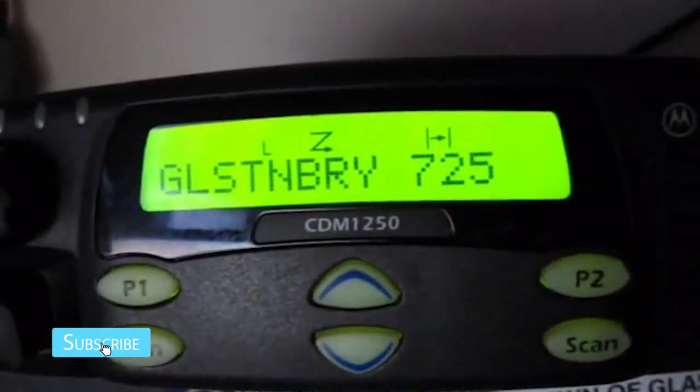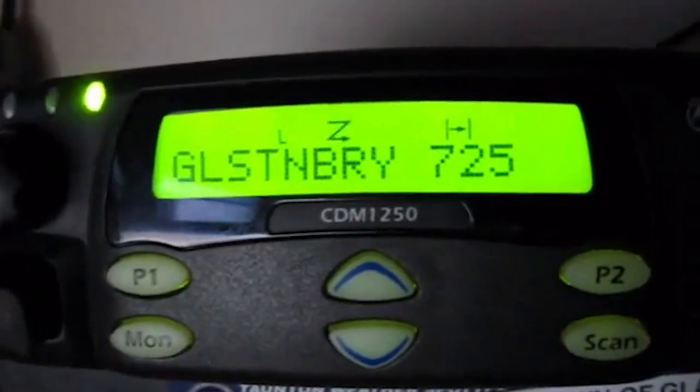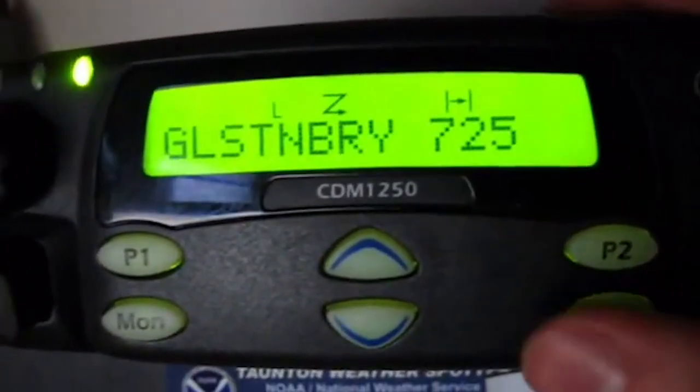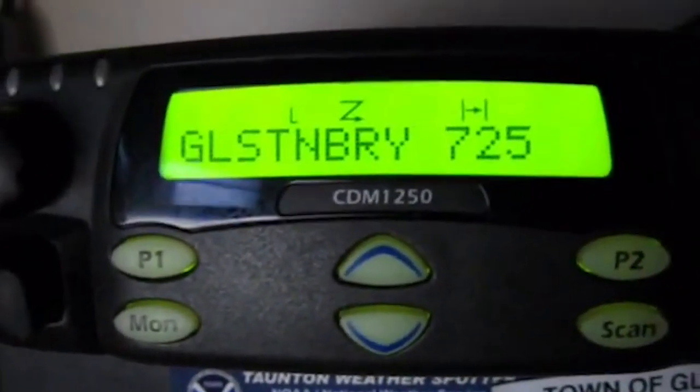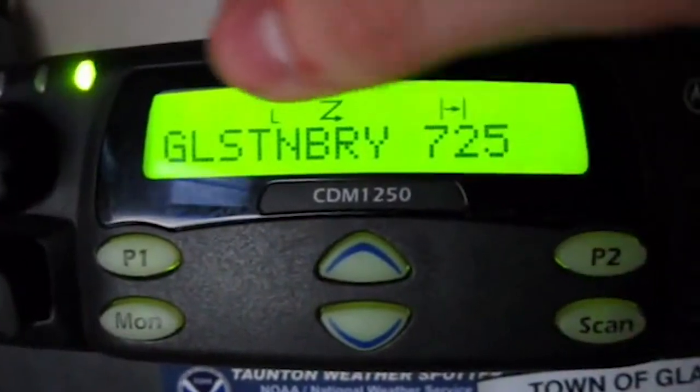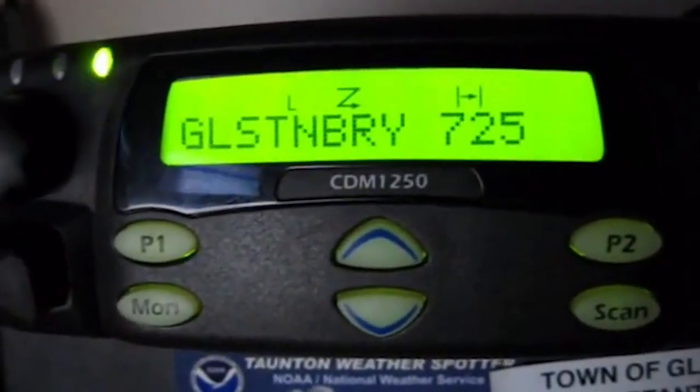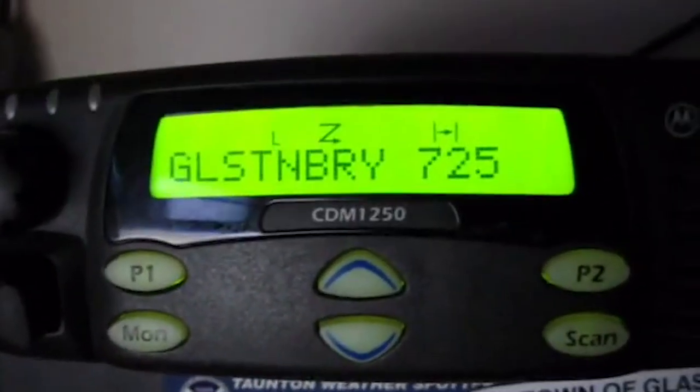It's overall a good radio, I like it. I can show you how to display the ID, which is pretty cool. The MDC-1200 alias — you can program, you know, 0352 for a name, like 'my radio' or 'HT-1000', so you don't get a whole bunch of numbers. That's just a quick review of the Motorola CDM 1250. If you want any more information, contact me or comment, like, and subscribe. Thanks for watching.